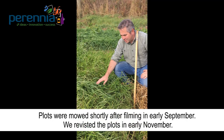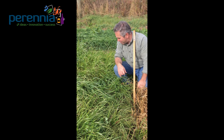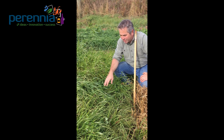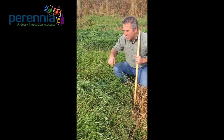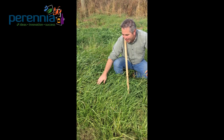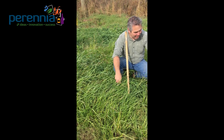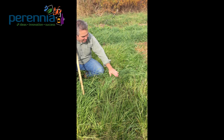Our next plot is Italian ryegrass. After it got mowed it re-grew as expected, but it thickened up quite a bit and now we have a pretty dense mat on the soil surface, as we would expect heading into winter. On my right-hand side we have the annual ryegrass — you can see there are quite a few heads in it, quite dense after being mowed. On my left we have Italian ryegrass, which is not supposed to go to head in that seeding year.